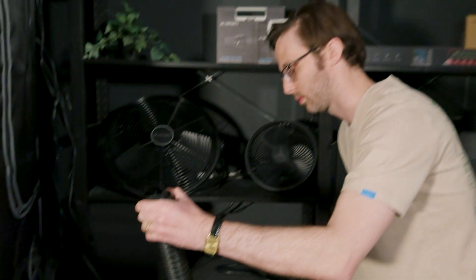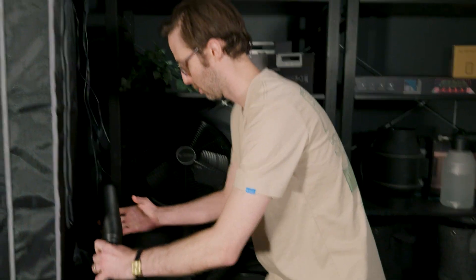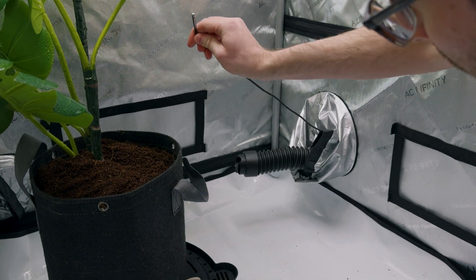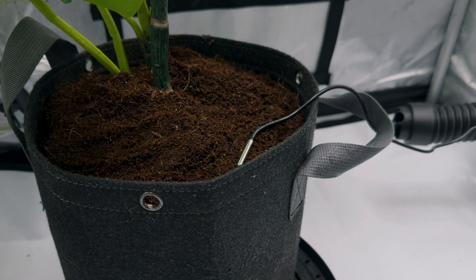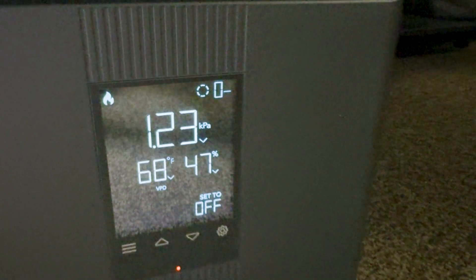The included tubing allows you to position the heater outside of your grow space to effortlessly pipe in heated air from the outside. The precise sensor probe can also be placed anywhere so that you can accurately track temperature and VPD levels in the specific area that you want to adjust.